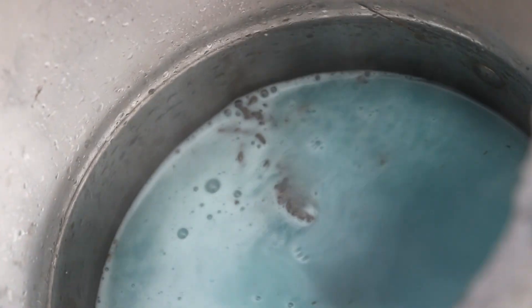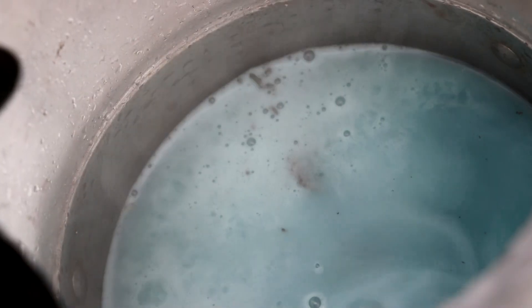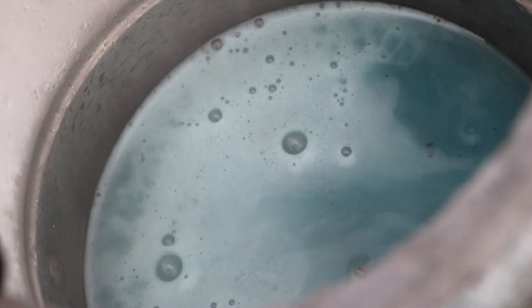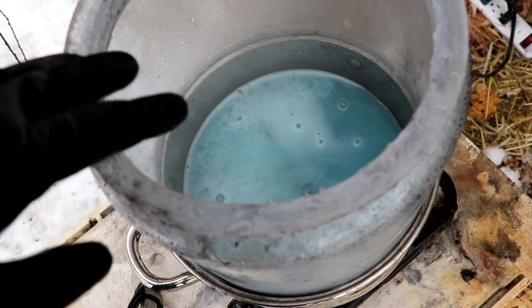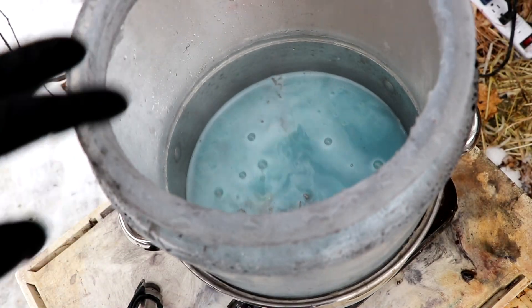Now we've got a reaction going. If I tip this over a little bit you can see the metal has turned a brownish color as the gold particles are forming on the surface — those are insoluble. The gas coming off this should be nitrogen dioxide, otherwise known as red death, hence why I'm doing this outside. A little bit is okay, but a lot can kill you because it forms nitric acid when it reacts with water, which is why you want lots of good ventilation when working with this.